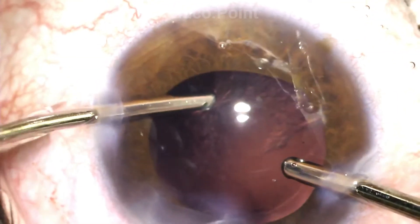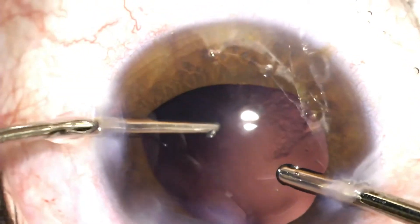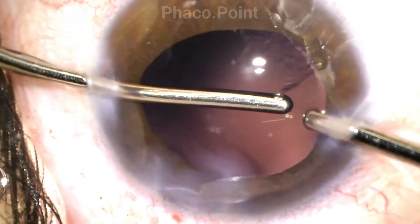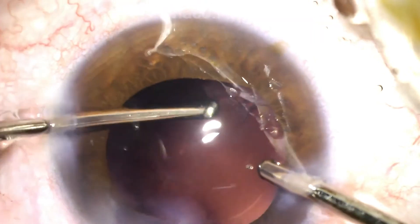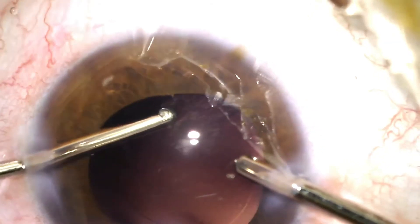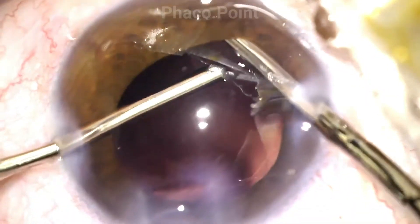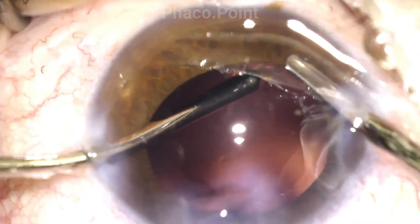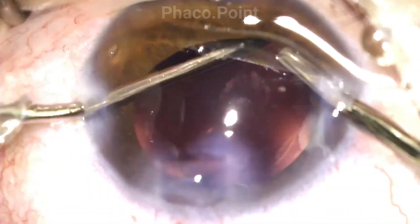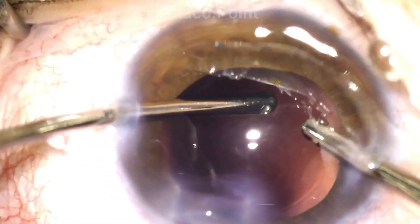The removal of the posterior capsular cells is facilitated with the aspiration cannula. Note how the aspiration cannula merely goes and rubs against the posterior capsular cells. The aspiration port never faces posteriorly — it's always facing anteriorly and is in the line of sight of the surgeon. The mere mechanical rubbing of the tip of the aspiration cannula onto these cells loosens them, and the aspiration is adequate to aspirate these loosened cells, resulting in an adequate posterior capsular polish.